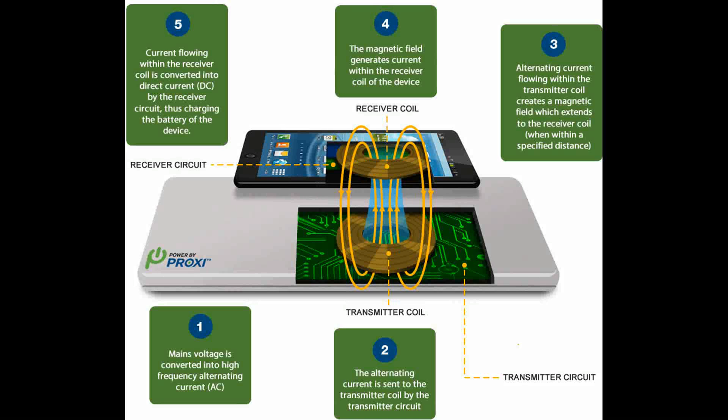The following is brought to you by DigitalServiceGuide.com. Today we'll discuss how does wireless charging work.